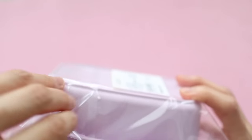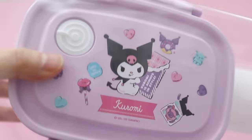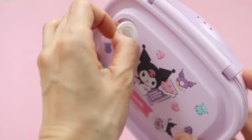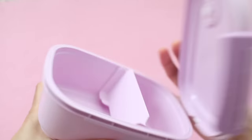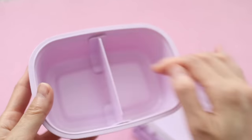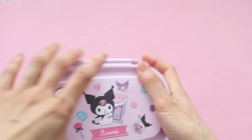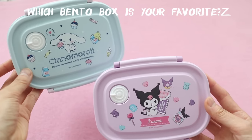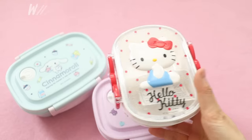I also couldn't resist this Kuromi bento box. I am 100% working from home now, but at some point in the future I do anticipate having to go back to work in the office at least some of the time, so I got this one for myself. But actually both of my kids like Kuromi as well, and when I asked Valentina which one she wanted, she likes the Kuromi one the best. So she may end up using this, or I'll probably switch them up and just have extras.